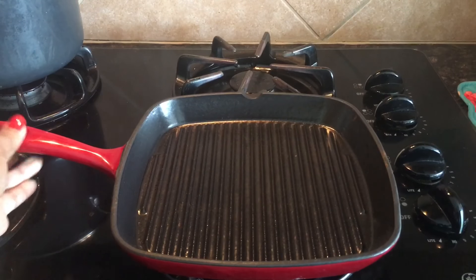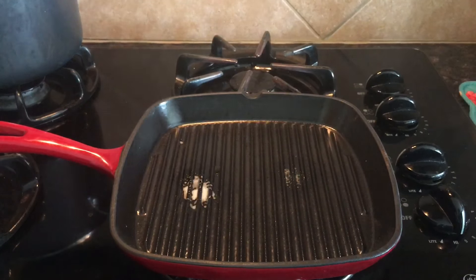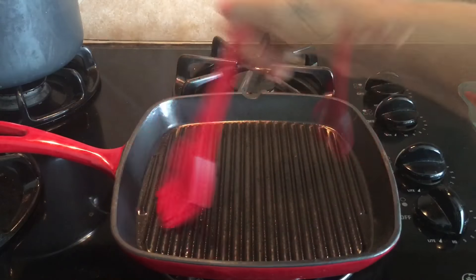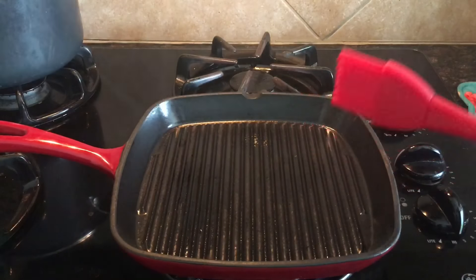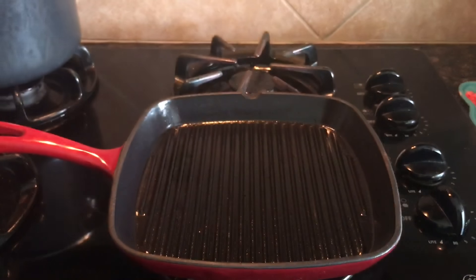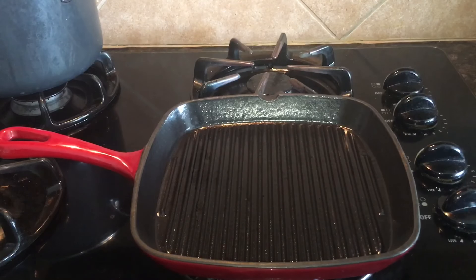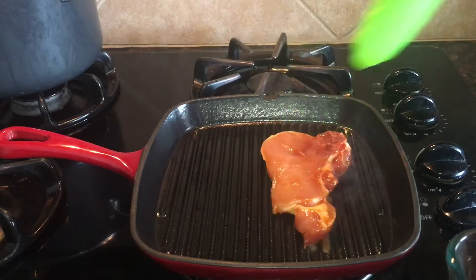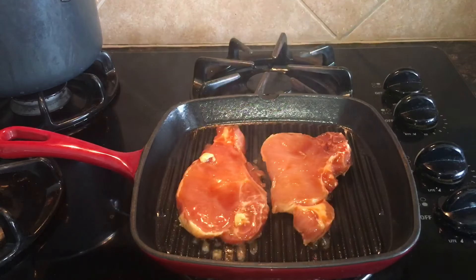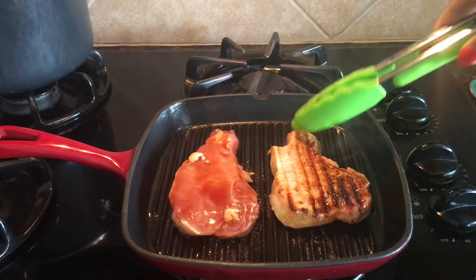As the pan is nice and hot, I will spray canola oil and hold for a second. Then with a brush I will spread the oil, and drop in the marinated pork chops.